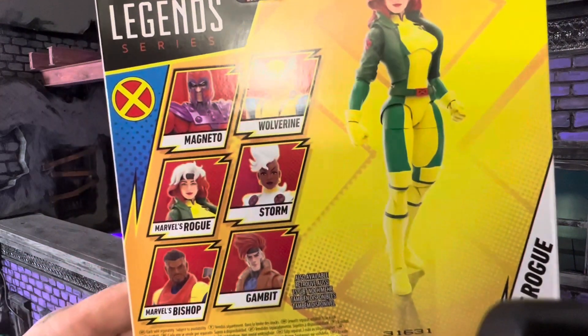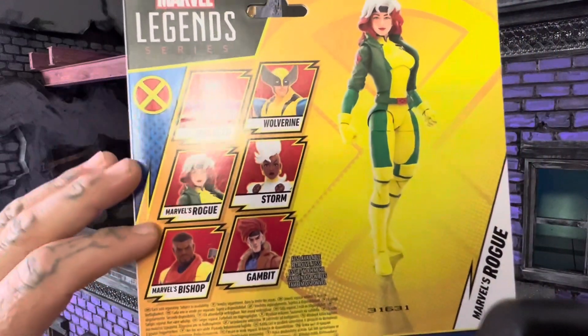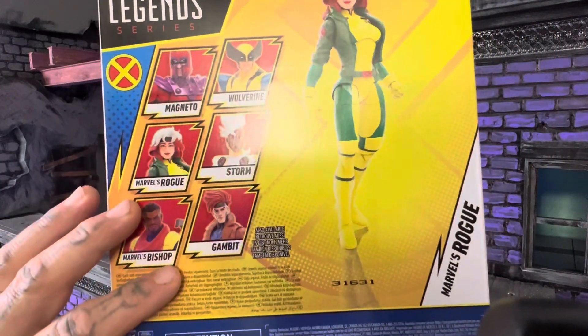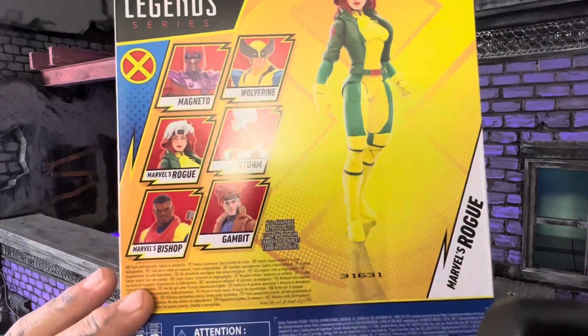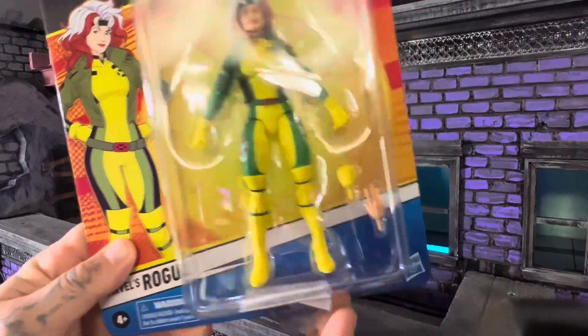There's the back side. I've still got to get Magneto, Storm, Bishop, and Gambit. I can't wait to get those. All right, let's crack her open.